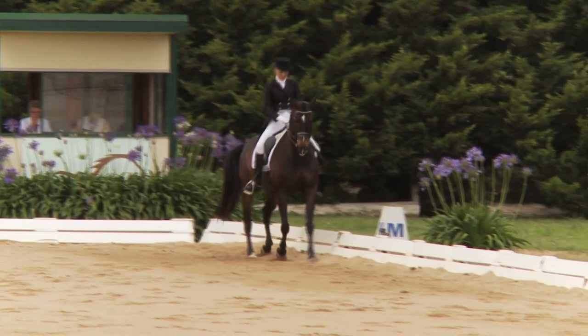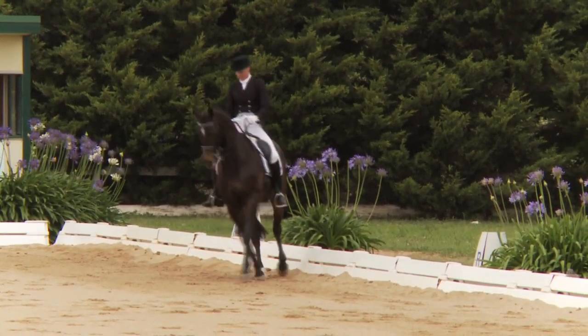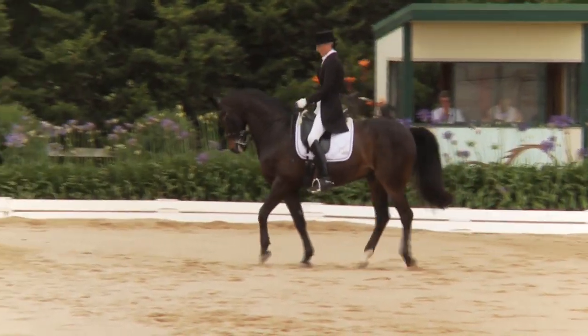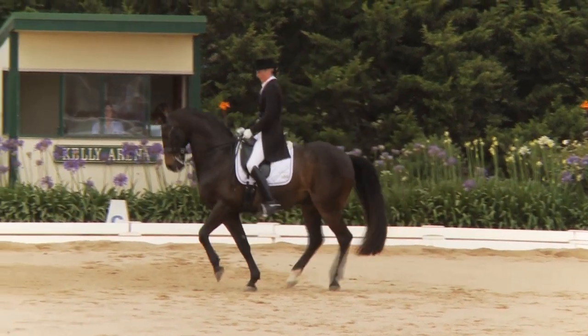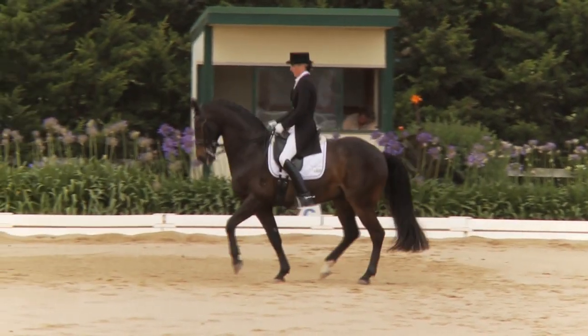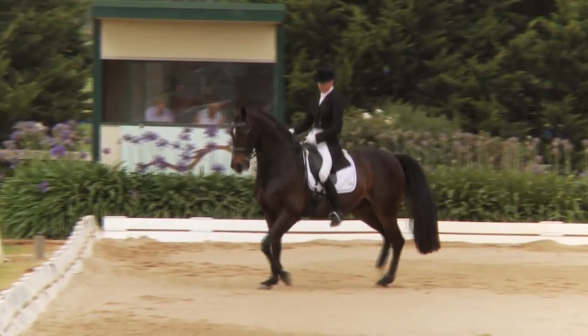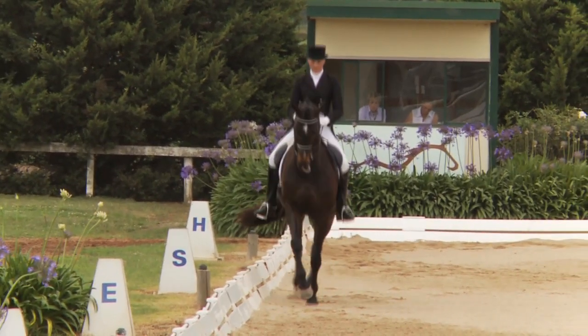A small hesitation, just a moment's canter, and into the passage. So constantly working on getting him more out to the bridle, getting those hind legs up and under more to carry the weight. The piaffe — well forward but coming a little short, needs to be more round over the back. Into the passage.